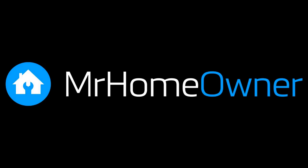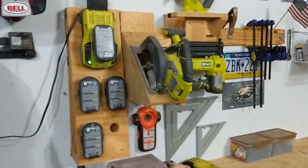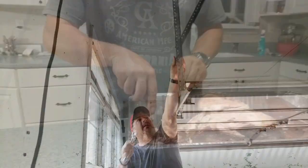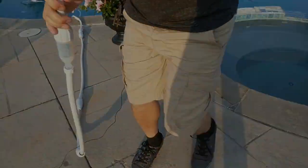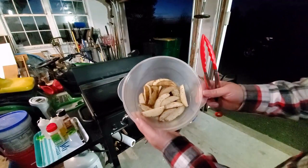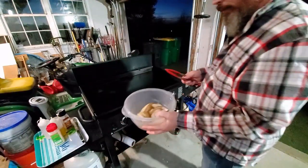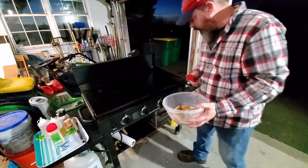So let me get some things ready, and we'll be right back. All right, so I have some potato wedges here I made. Cut up three, maybe four potatoes. A little oil on there, salt and pepper. That's all we're going to do.